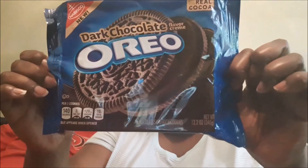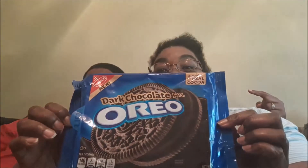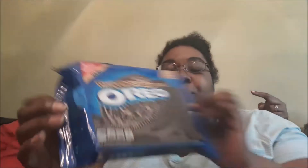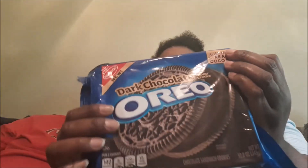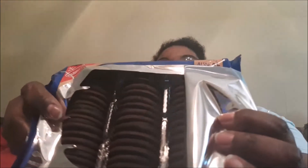There is a new dark chocolate Oreo. It is literally always made with real cocoa. I'm going to show you what the inside looks like — I am super stoked. It's like midnight in a bag.